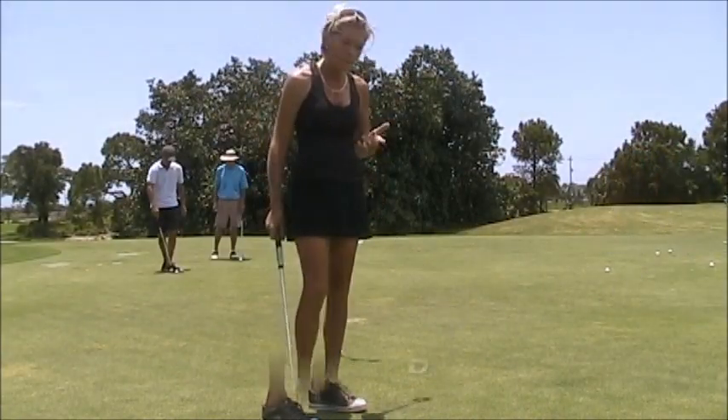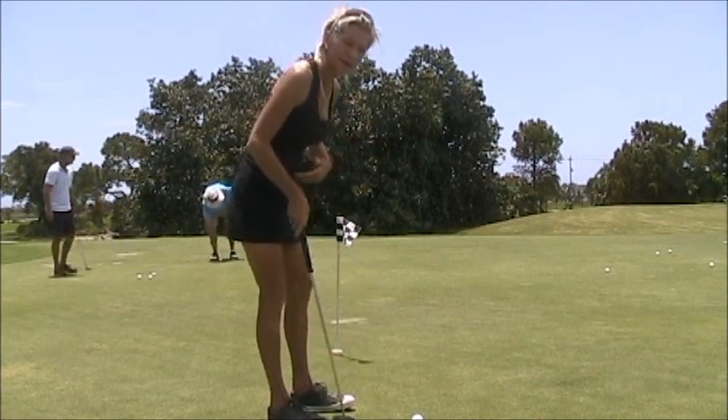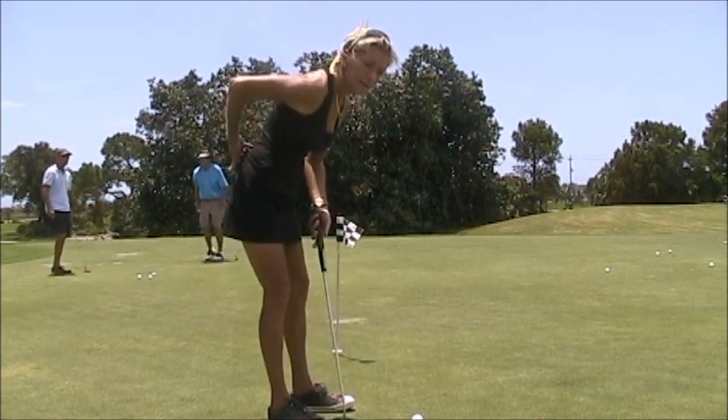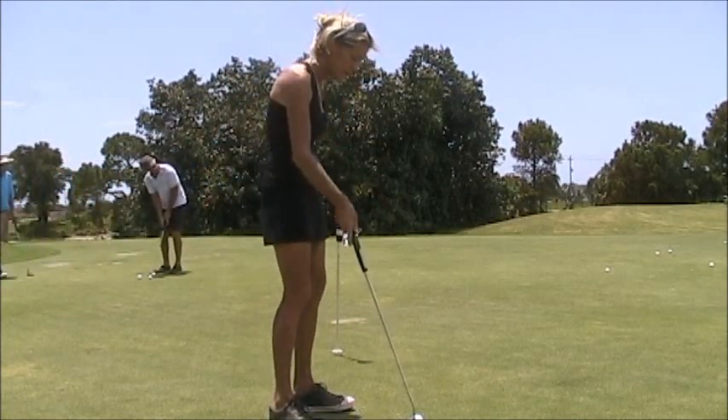The back-aching, painstaking part of putting — we're not used to standing in this posture, and the small of our back takes a huge load. To stay out here and really practice and be effective for your game, here's a trick.